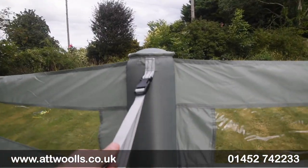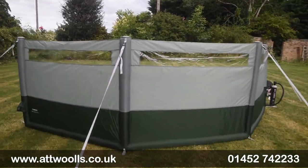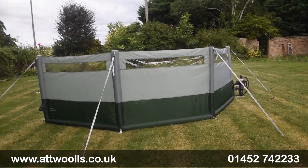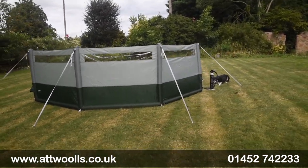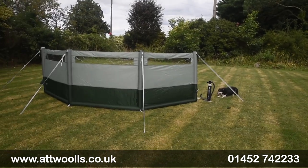The webbing straps have an adjustable buckle as well so you can play with that, and remove them if you wanted to just for storage. Overall I think it's a nice little thing — a good addition to Dometic's range.